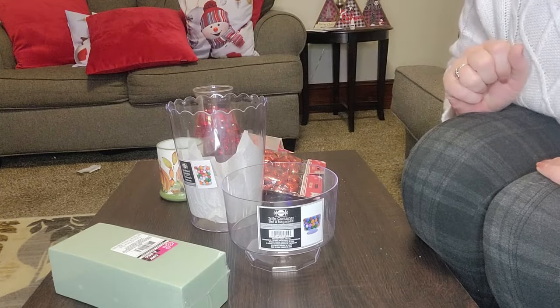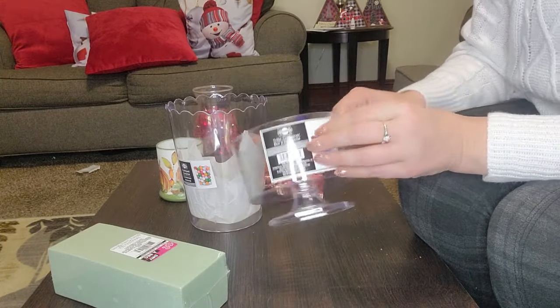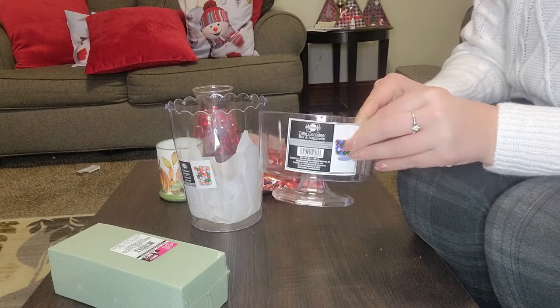This is the stuff that I showed you yesterday from our Dollar Tree haul. We have our trifle container and we're gonna start with that.